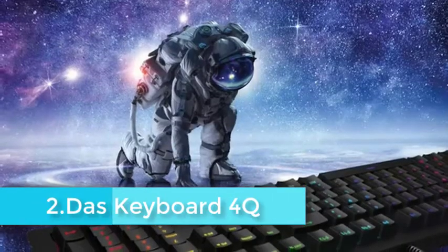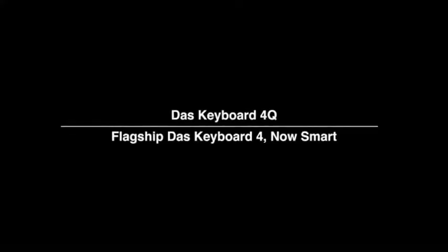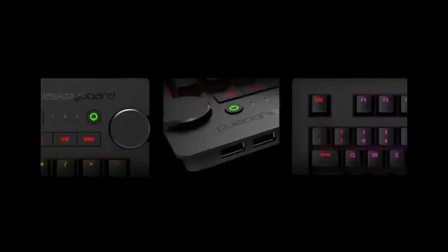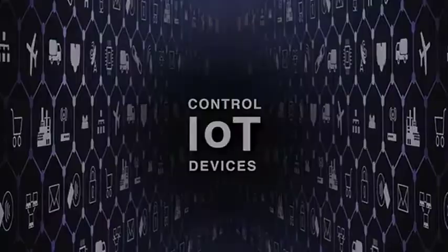The DAS Keyboard 4Q's design will look a little strange to newcomers but familiar to anyone who has already used its non-Q predecessors. It's a full keyboard, but it also features an enlarged top right corner that almost makes it look like a blunt weapon. Some of this extra space is occupied by dedicated media controls, an oversized volume knob, and Q-line-specific sleep and Q buttons. Also up here is the DAS Keyboard logo.